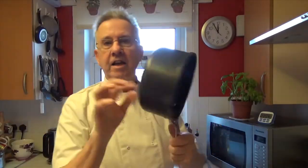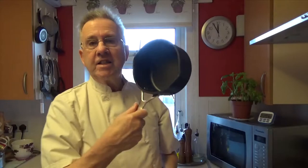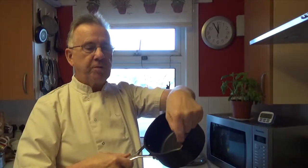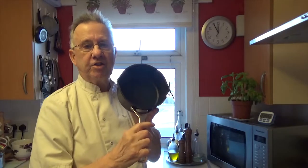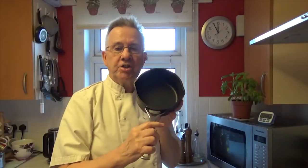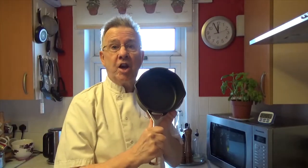Here it is — throw the box away. Lovely, very heavy 16cm milk pan. It's called a milk pan because it's got the little pour spouts. I use it for scrambled egg. It's got a toughened safe non-stick surface and a lifetime guarantee, provided you don't abuse it.